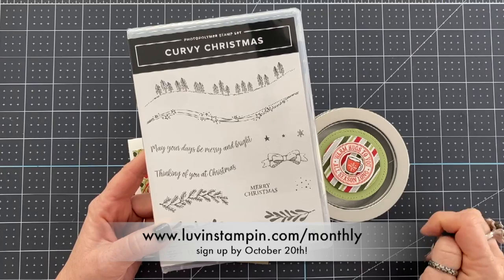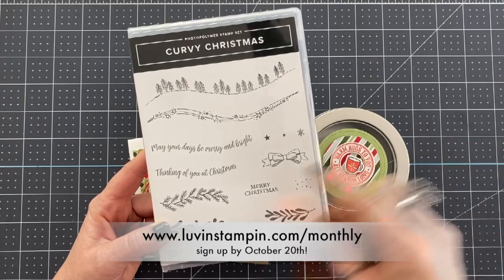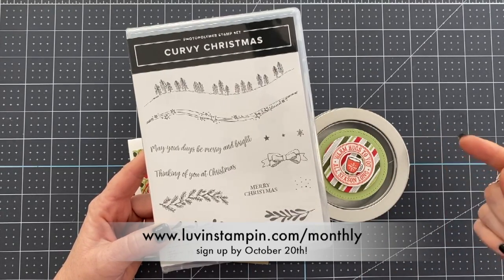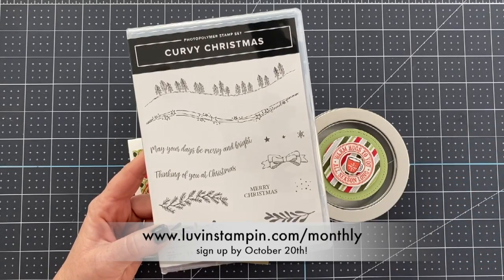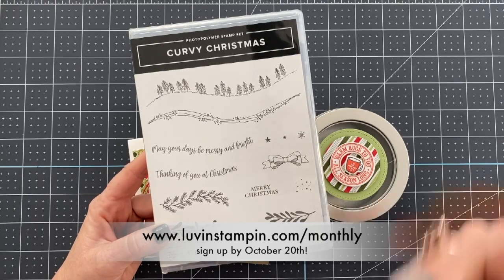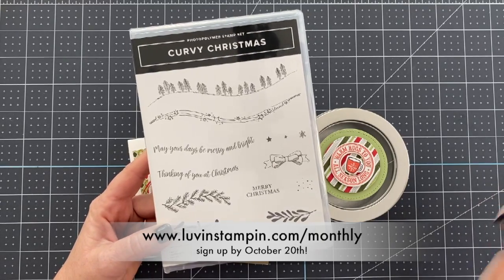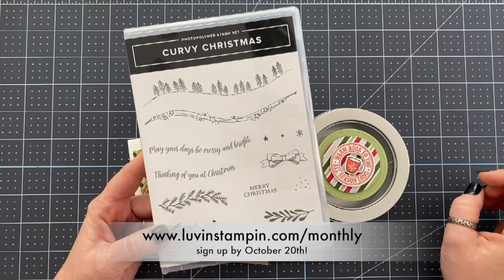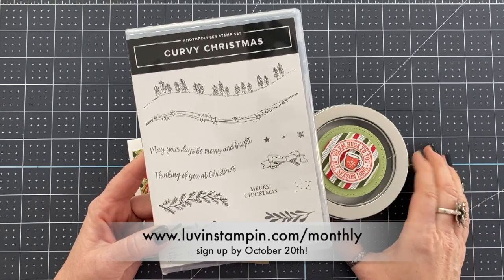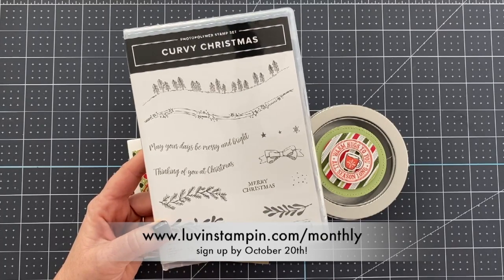It gets mailed at the end of each month and you can subscribe below. Basically you have to fill out the form and then you'll get an email that tells you to follow through and subscribe. Filling out the form is the initial step and then subscribing through PayPal is the second step. It's $35 a month, and after six consecutive months getting the club, you get to choose $25 in product that you want added to a kit — it can be anything in a current catalog that I can order.